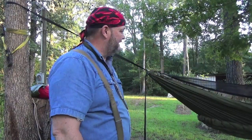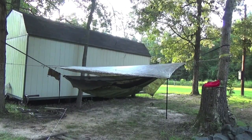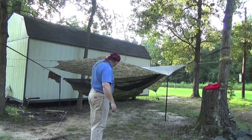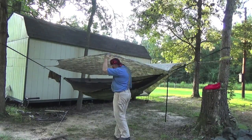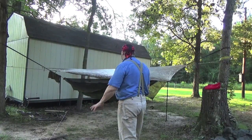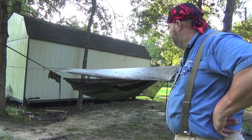Now I've got a tarp — I've got the cuben fiber tarp. I'm going to put this over it right quick to see how it's going to look. Well, there it is. I don't have enough tie-outs here at the house to set it up right, but that's what it's going to look like. I think I'm going to get good coverage. During inclement weather, of course, the tarp's going to be lowered down. I think that's going to be the setup.